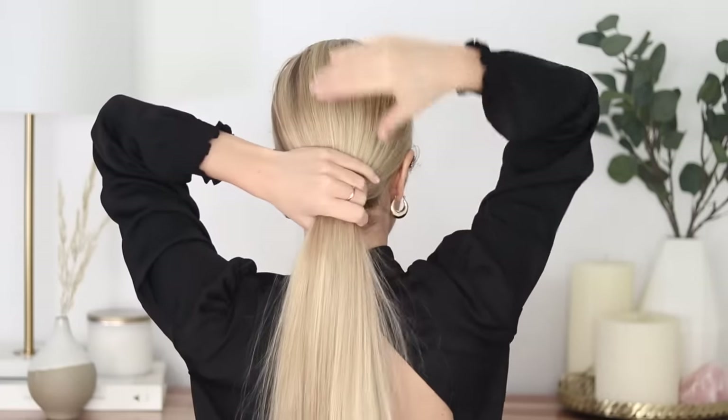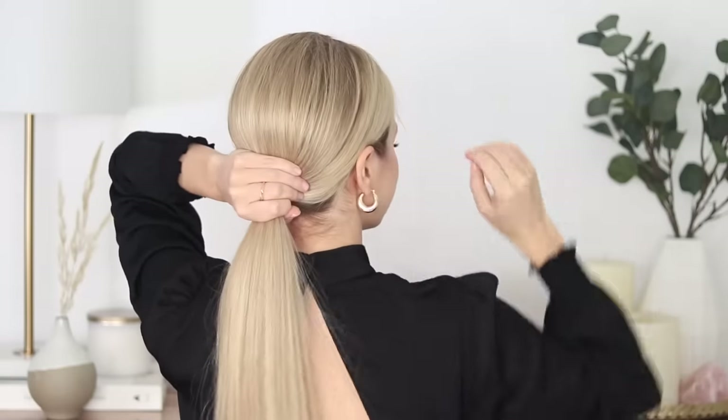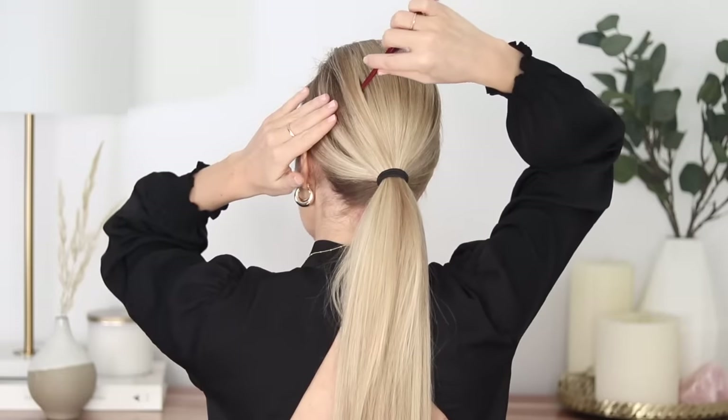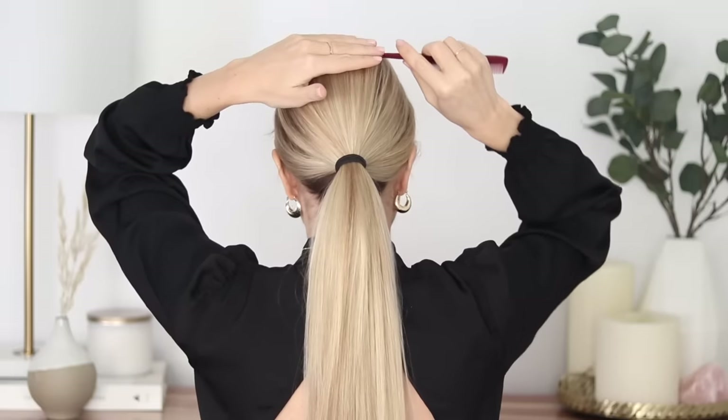Next is a super chic low ponytail. I left the last hairstyle in so it's already teased and secure. Begin smoothing down your hair, then gather all of your hair and secure it into a tight low ponytail. For even more volume, use the end of your comb and gently pull upwards on the hair around the crown.